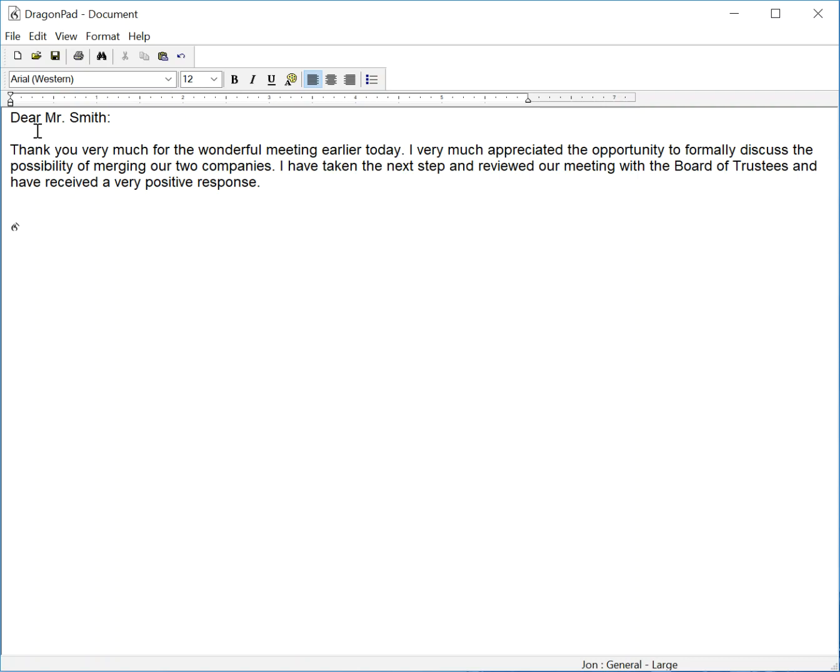New paragraph, I have been asked to arrange for you to prepare a formal presentation before our Board of Trustees, comma, and ideally within the next few weeks, period. Among the areas which I hope to explore are, colon,